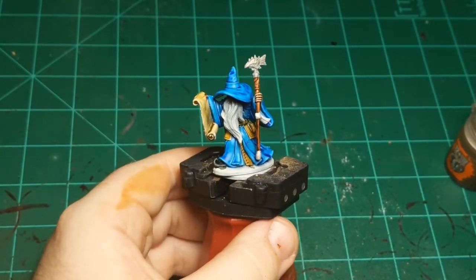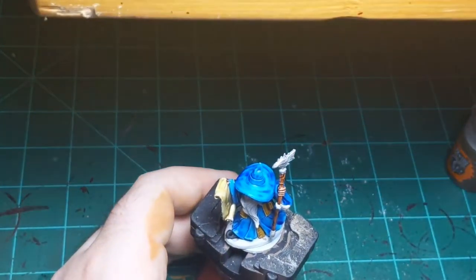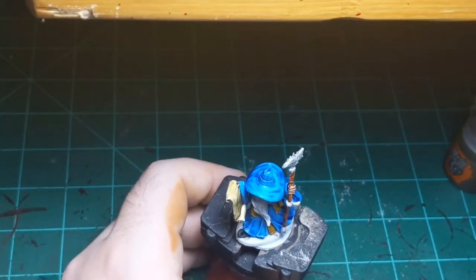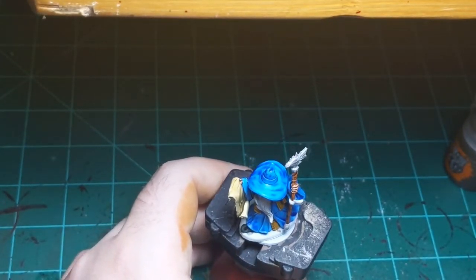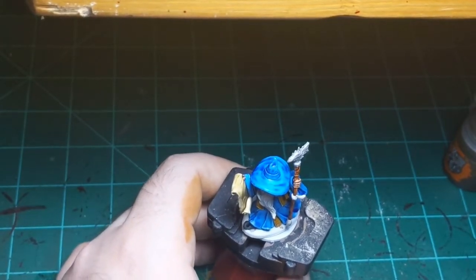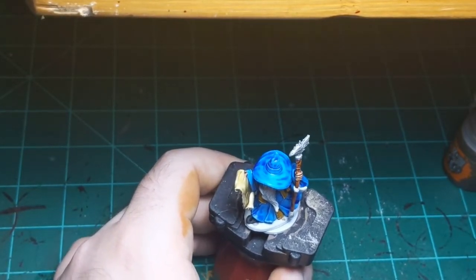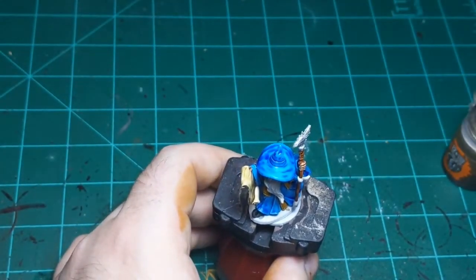I'll also do this little ribbon thing here — just for fun, to put a bit of color on him. I'm looking for a color I had out a moment ago. Interesting — ah, there it is. That little ribbon was Magos Purple, a very light purple color.